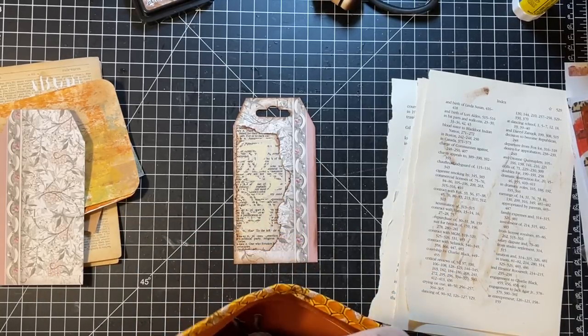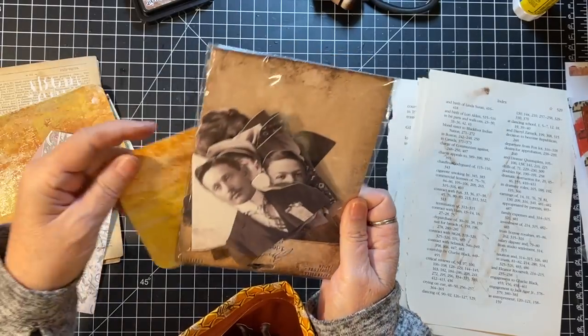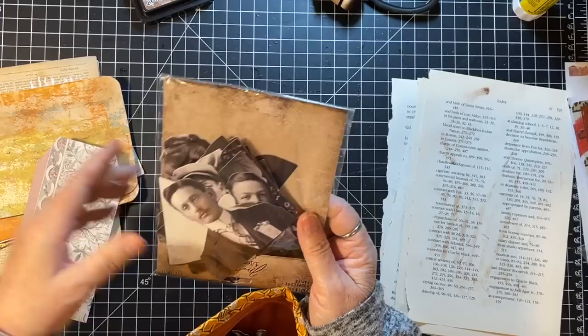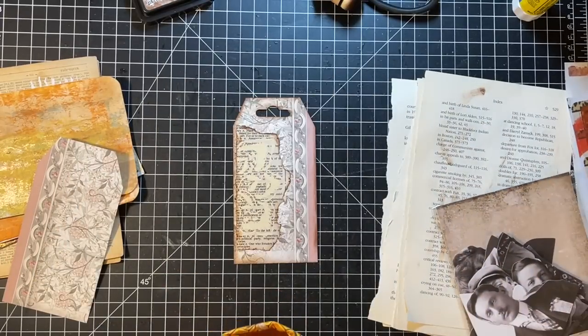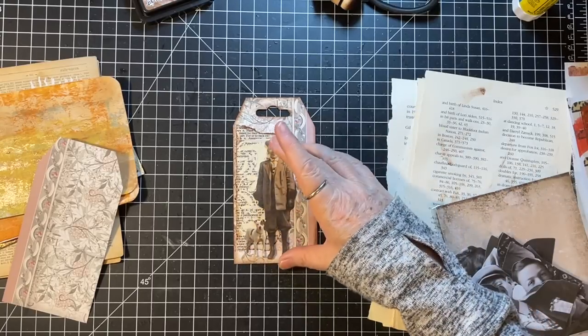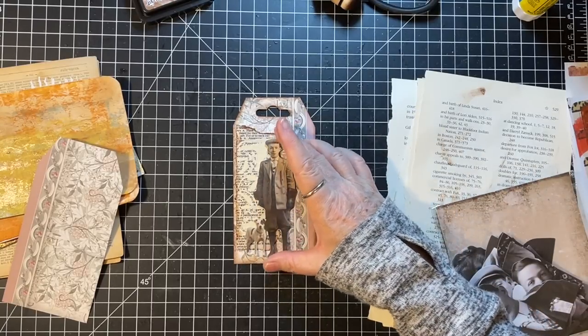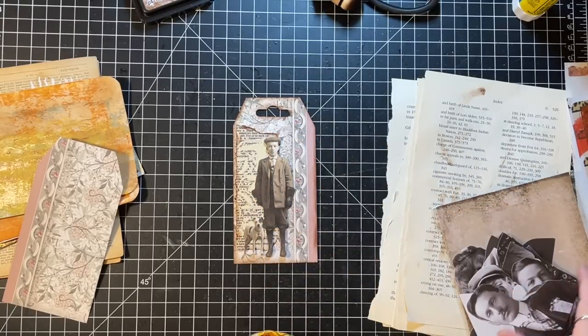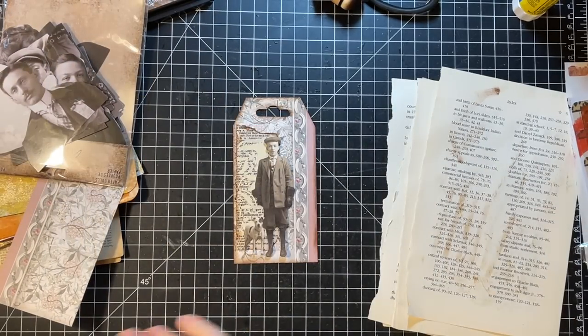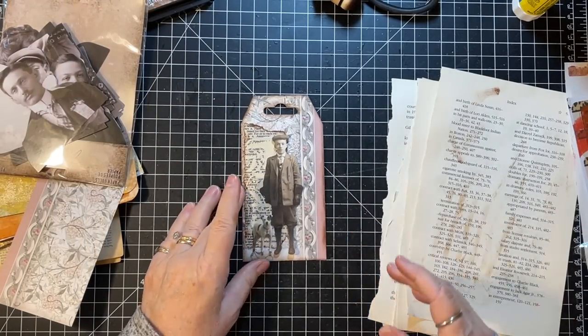One of these might be nice on one of these — I mean, just because it's fall doesn't mean it can't have people in it. Actually I like him there. I'm going to leave those out for a second to see on those.